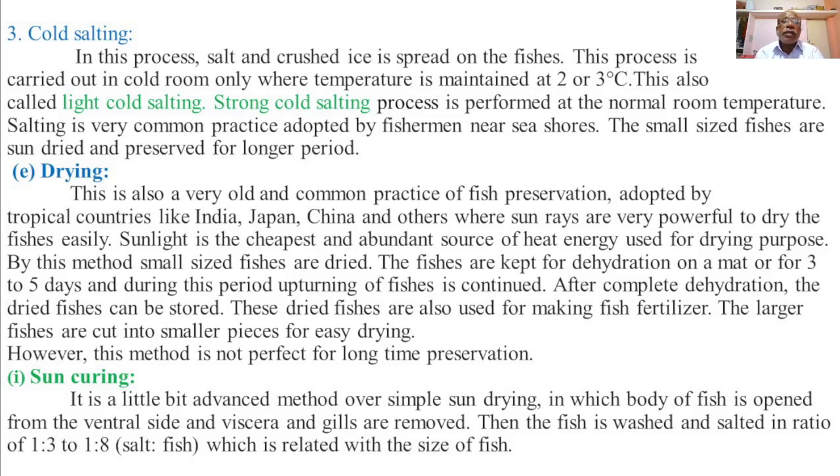The process of cold salting is carried out in a cold room only, where the temperature is maintained at 2 or 3 degrees centigrade.